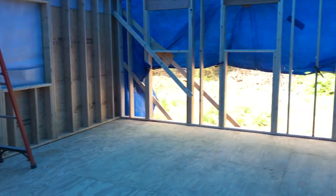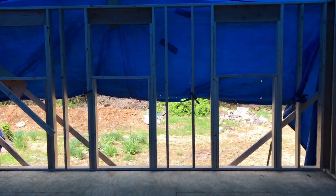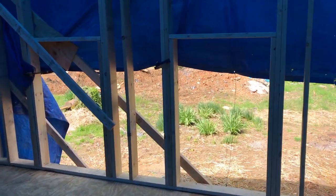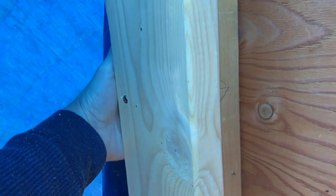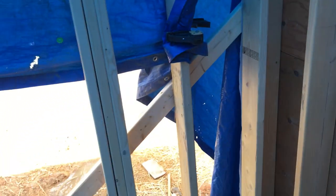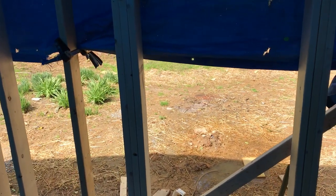The last wall just went in and this one has not been sheathed yet. The reason is I want to do that after it's up, because the sheathing on this wall will actually go across this last stud and onto the last stud of the side wall. That bridge will provide a lot of extra shear strength on the wall, so that will be today's project.